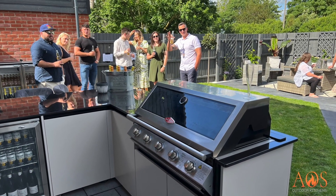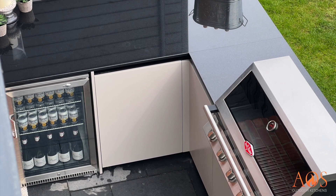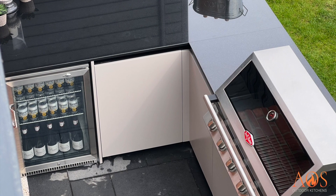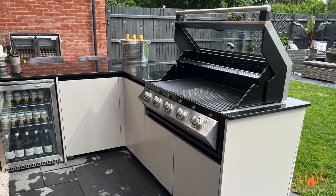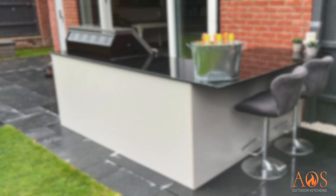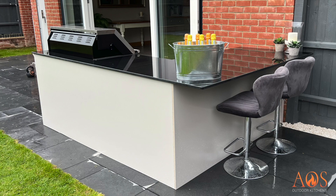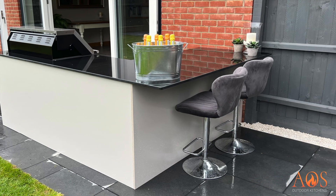Here's another one of our in-house kitchens — a simple L-shape with a Beefeater S2000 five-burner barbecue and a fridge with granite worktops. There's a little bar area above the fridge where customers can sit on stools. That five-burner S2000 is going to feed a lot of people. We actually built this in time for a wedding at the customer's house.